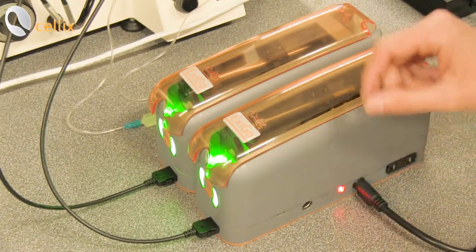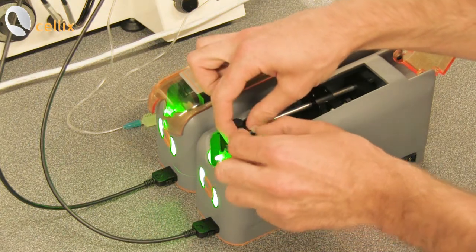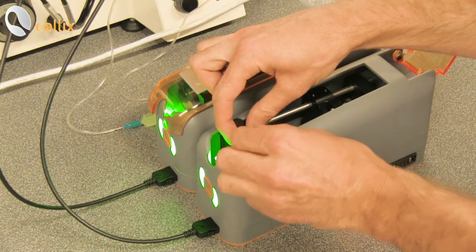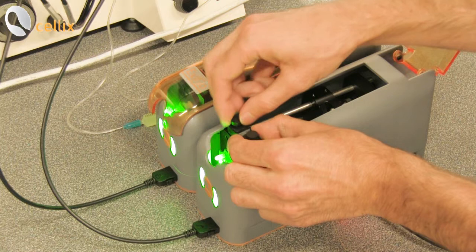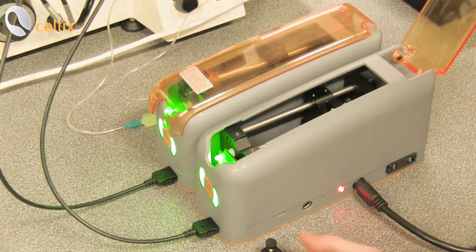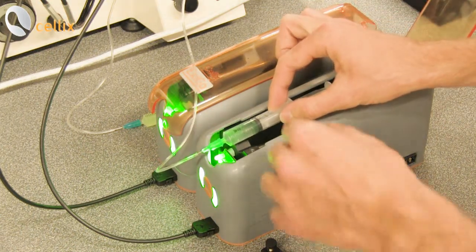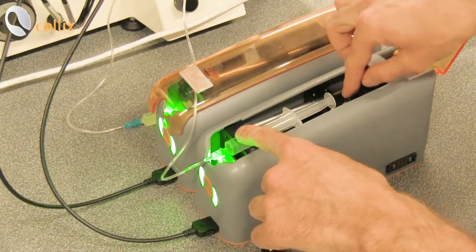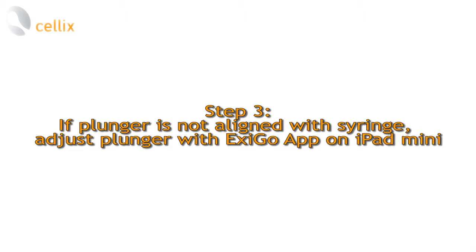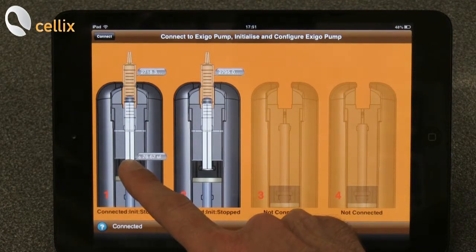We can now place the syringe into the pump. In order to do this we open the lid and then proceed to the removal of the clamp. We take the syringe containing the buffer solution and proceed with the adjustment of the plunger guide with the plunger syringe. You just need to move the plunger guide by a small amount. I will show you what volume will be dispensed.